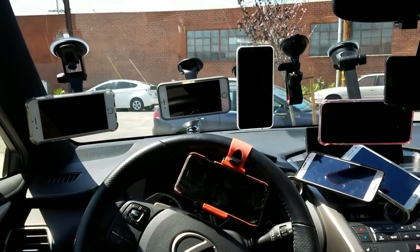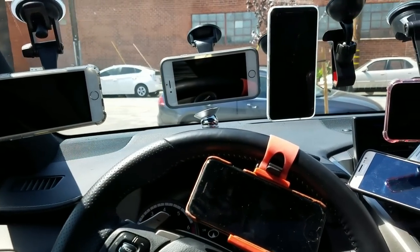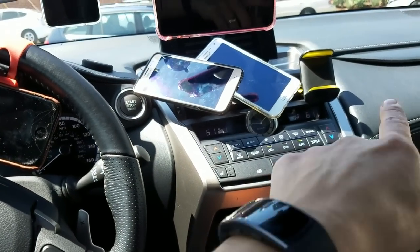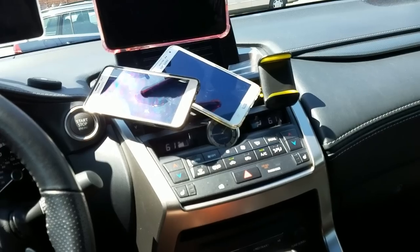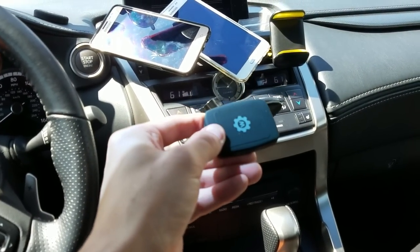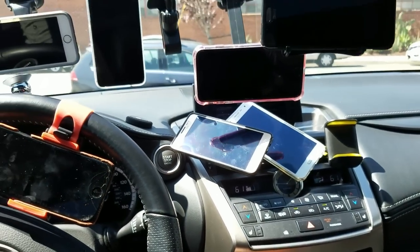I have several car mounts here — you can see them all laid out. Some are magnetic, some are clip-ons. I've got a ton of them on my vents. I even have one down here that goes into your CD player — it's a magnet.